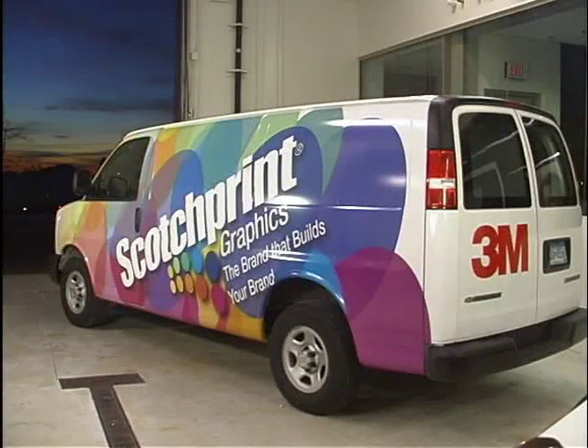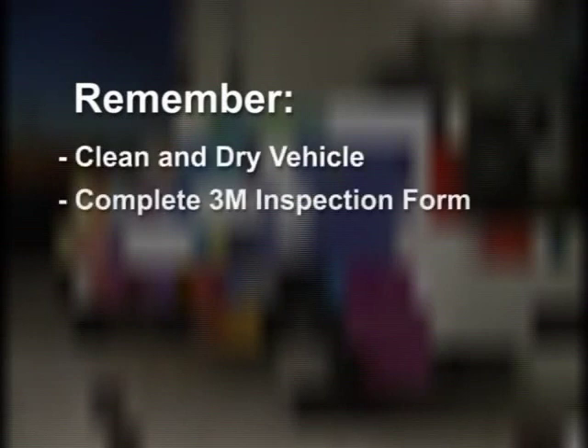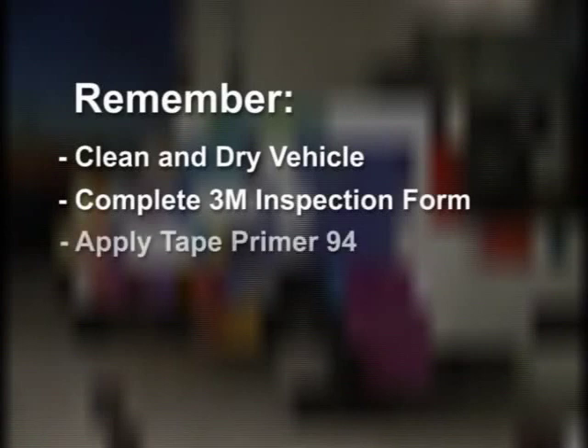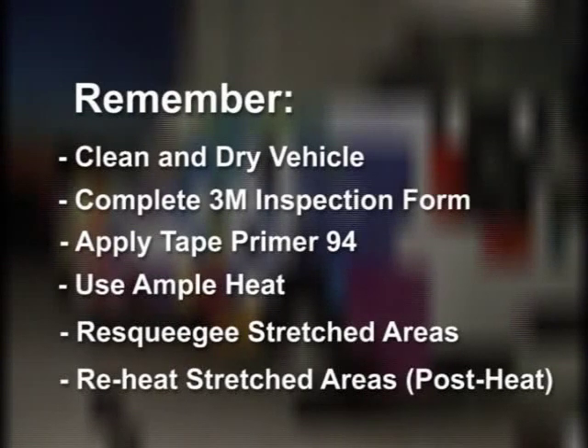Let's review the key techniques required for a successful application of 3M vinyl films to the complex contours of vehicles and other curved surfaces. Clean the vehicle with recommended cleaners and be sure that the vehicle is dry. Complete the vehicle inspection form found in instruction bulletin 5.36 before applying the graphic. Use 3M brand Tape Primer 94 in high stretch areas for better adhesion. Use enough heat so that the graphic can be stretched with very little force. Re-squeegee all the contours and film edges. Re-heat the stretched areas.